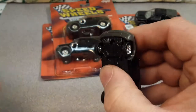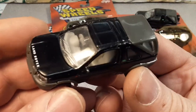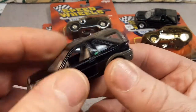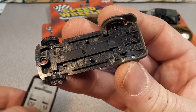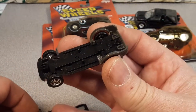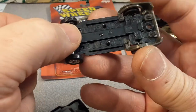All right, get that bugger off of there. Here we go. If you're squeamish of heart, just look away. It's stuck — all right, here we go. All righty! So right away, pretty cool. This is the chassis here.